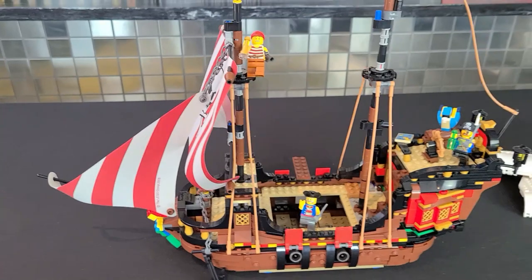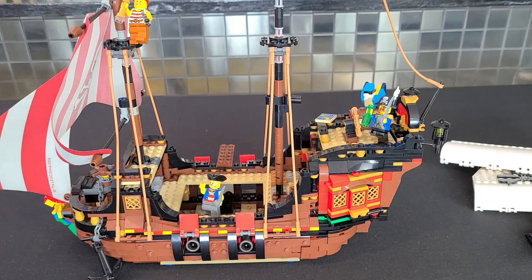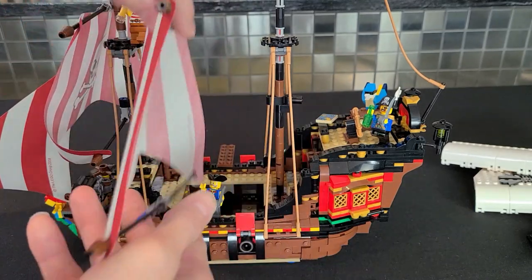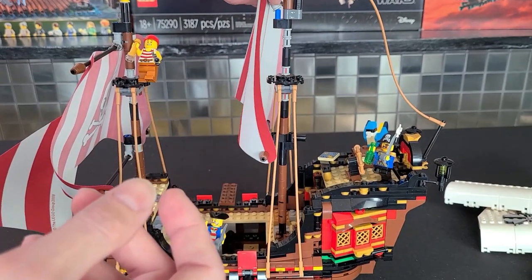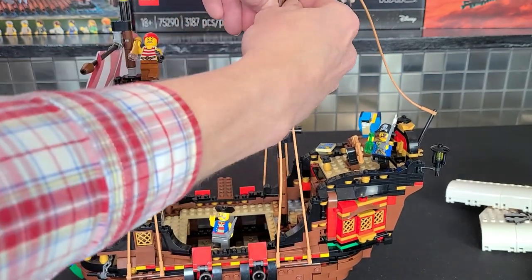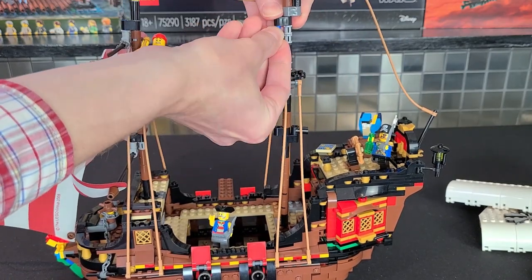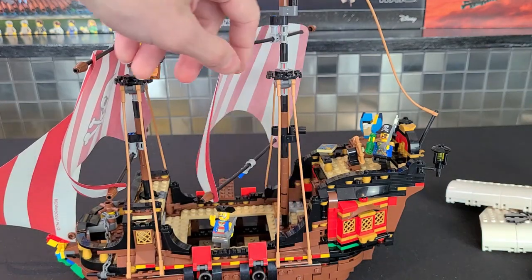Now we'll move on to the second mast — this one is actually a lot easier than the front. It's literally the same exact thing, but you don't have to deal with the front sail, the chain, and all that. You actually want to take the Technic pin and put it on the bottom, so you're flipping some things around. It's not exactly like how the Creator Pirate Ship did it with the brick-built sails, but it's the same general approach.